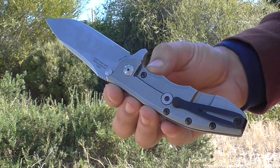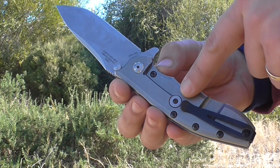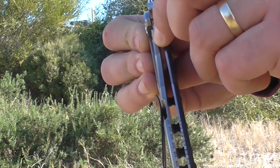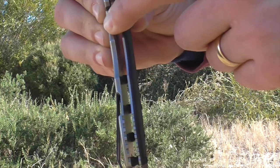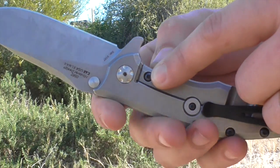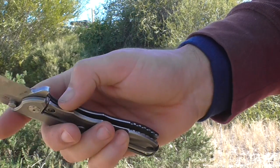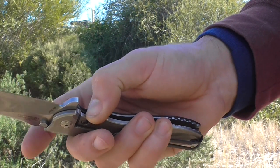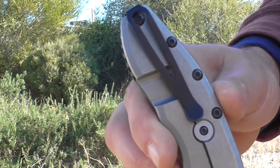The titanium frame lock has all the Hinderer features — this is a Rick Hinderer design. It includes his Hinderer stabilizer, which stops the frame lock from being pushed further than flush, preventing fatigue. Then there's a striker block made of stainless steel on the titanium, so this knife has no lock stick, since titanium is usually the culprit in lock stick on well-made folding knives.